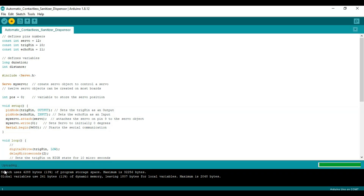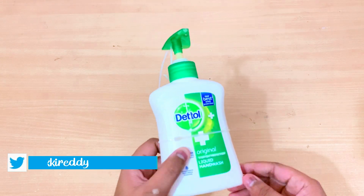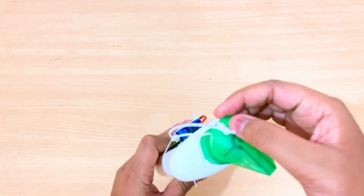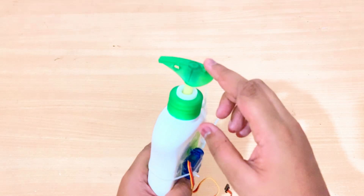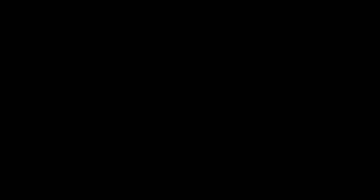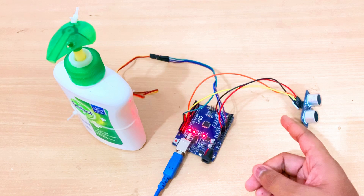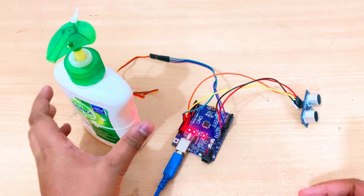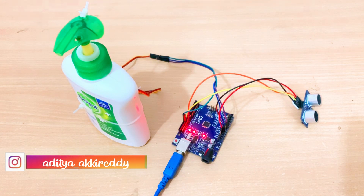Now it's uploading, and now it's done. We have completed the software programming part. In my case I'm using a hand wash dispenser — you can also use a sanitizer dispenser. I've made a hole over the lever and fixed a servo behind the dispenser so the arm can pull the lever and the liquid drops. The Arduino is powered with a power bank, and when the ultrasonic sensor detects any object within a range of 10 centimeters, the servo automatically activates and pushes the lever.